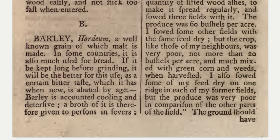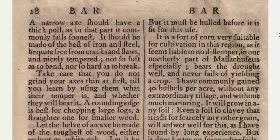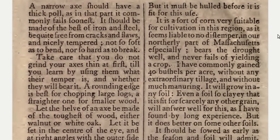Barley is accounted cooling and detersive. A broth of it is therefore given to persons in fevers. But it must be hulled before it is fit for this use.